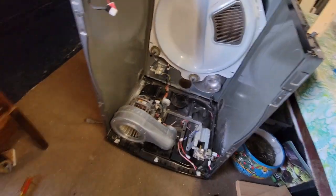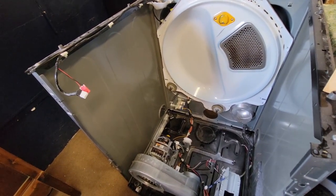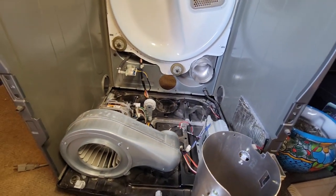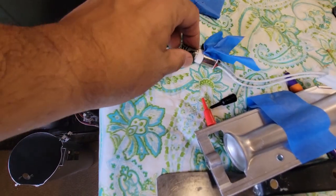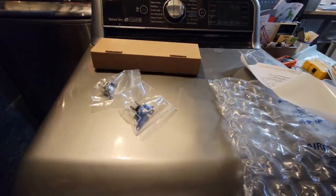This is where we're at with the dryer — just taking it apart. I went ahead and ordered the high-limit thermostat and a couple of other parts. I had to take it all apart to access a few things. In the process, I mistakenly damaged the heating element, which should not be in pieces. I went ahead and ordered that too, which I think was a problem anyway. Parts should be here in a couple of days and I'll continue then.